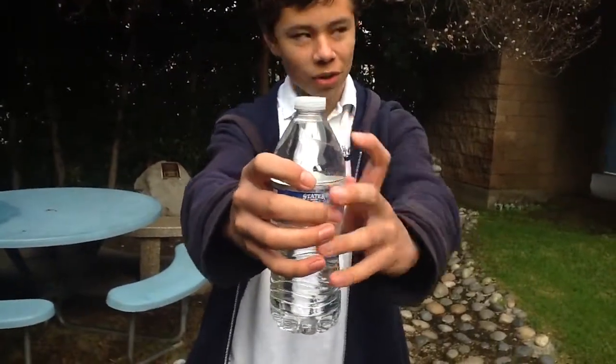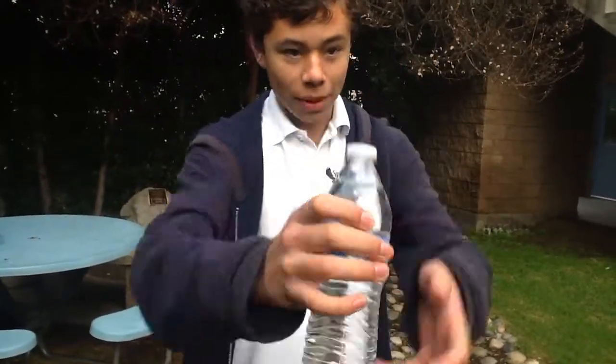I have here an unopened water bottle. It's unopened because the little notches are still in it. But as you can see, there's still space in the water, which I don't really get. It's like a waste of money — you pay more, you get less water. But you can see there's still the bubbles.